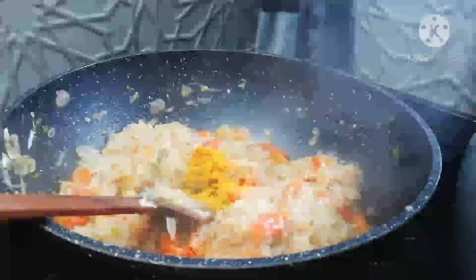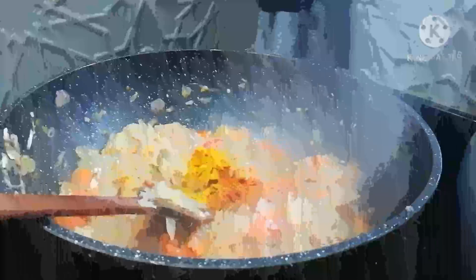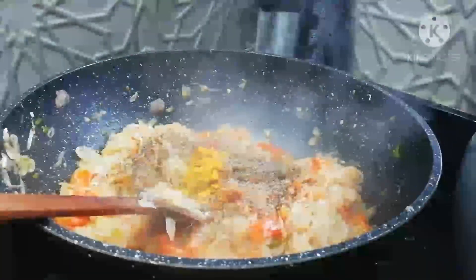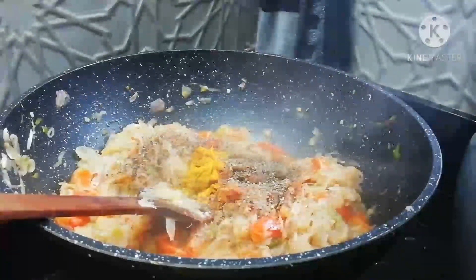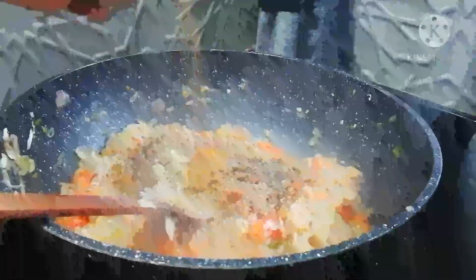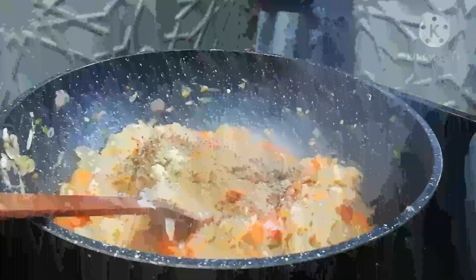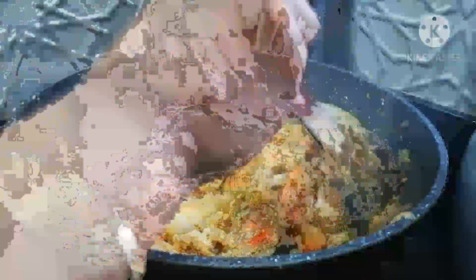Now we have to cook the masala. We are going to cook the masala. Add a bit of the masala — about 1 teaspoon — and cook for 10 to 15 minutes until done. I will also add a little more masala, mix it in, and then fry it for a little bit.